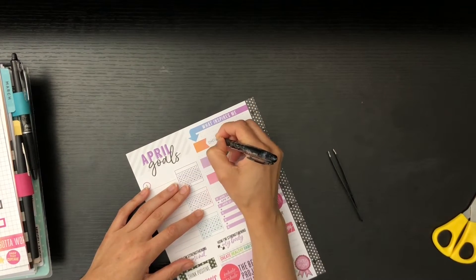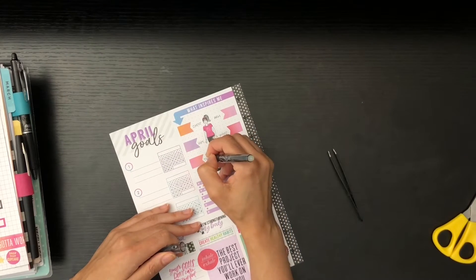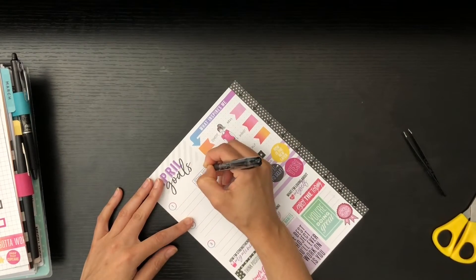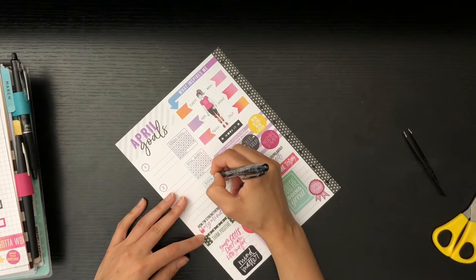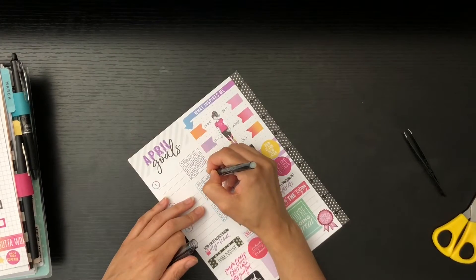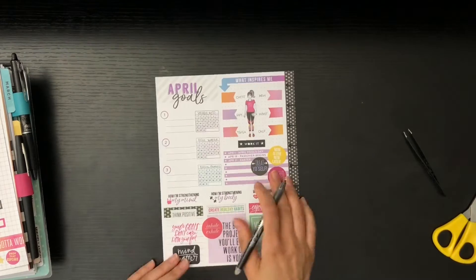Now I'm adding in the stats I want to track for my quarterly measurements. I don't normally track my calf, but I wanted six measurements instead of five for balance, so I'll measure my calf just to see. Then I'm adding in the healthy habit tracker elements — I wrote some lowercase and some all uppercase, so I'm cleaning that up to make it consistent.